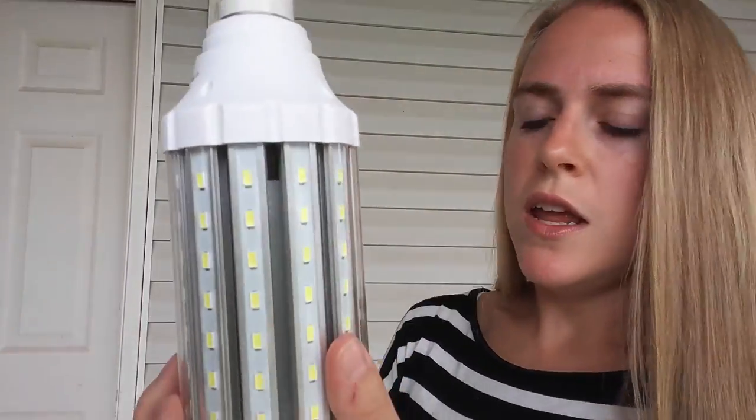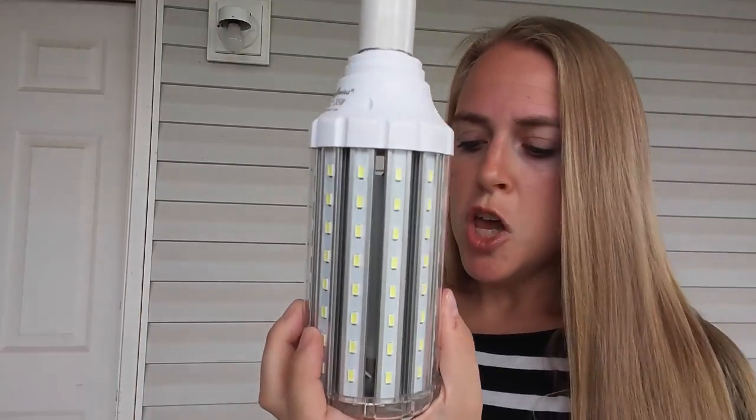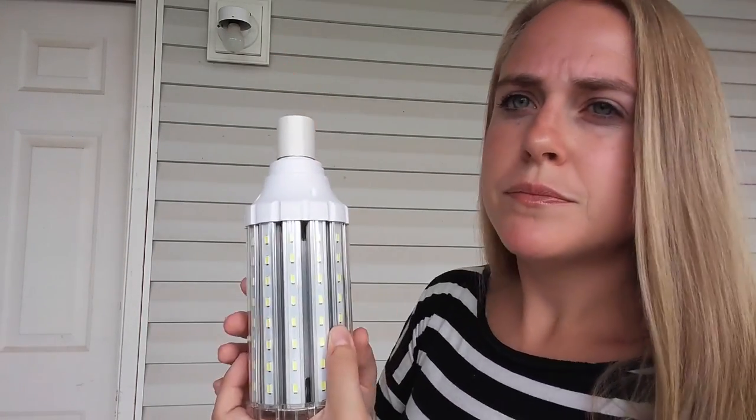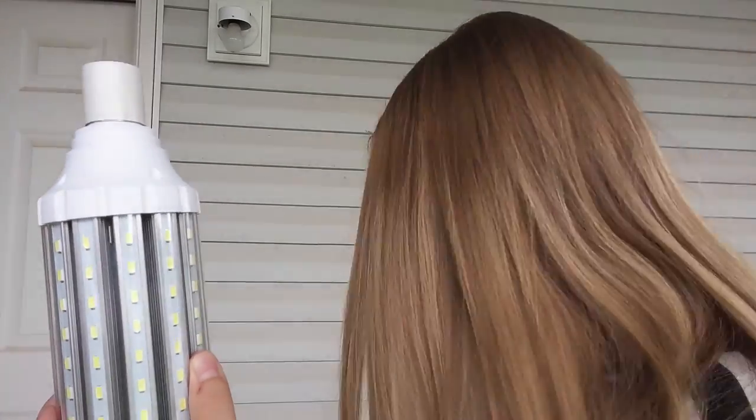It's got a long lifespan. The product says that its lifespan is more than 35,000 hours, which is really great for a light bulb. That's more than 10 times the lifespan of a typical light bulb, and more than six times the life of one of those energy-efficient spiral bulbs. So really, this is a great lifespan — 35,000 hours.